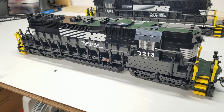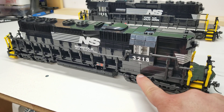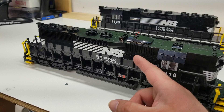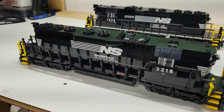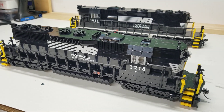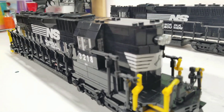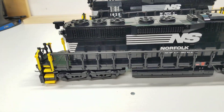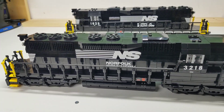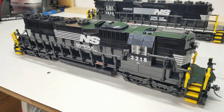This one here is the original Norfolk Southern scheme with no white stripe. Same thing with the decal — it's the standard NS decal with no horse head. I also didn't put the numbers on the front, and I don't think I put them on the back either, because again it's a tricky thing to do. Someday I might go back and decal them, but I'm not worried about it at the moment.